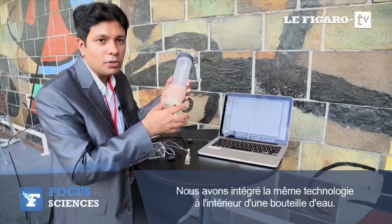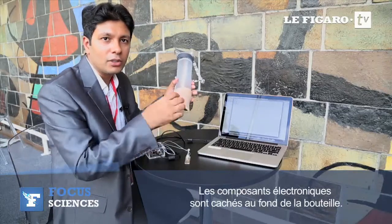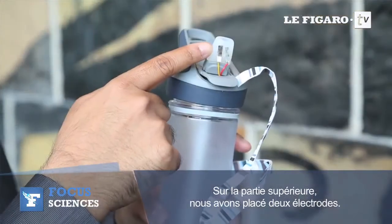We have also embedded the same technology into a water bottle. You can see the covered part contains all the electronics, and in the mouthpiece we have placed two electrodes.